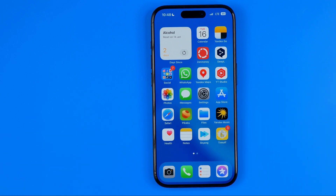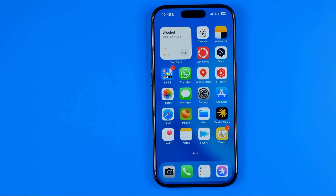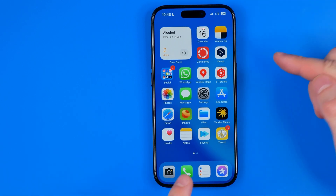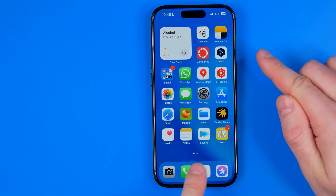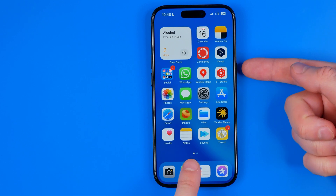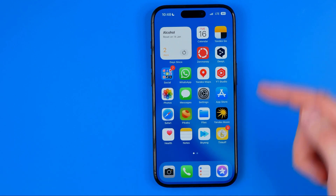If you have an iPhone 6s or older, or SE first generation or older, the process is also different. Those versions have a physical home button, and to turn off these iPhones without touching the screen you need to long press the physical home button and power button at the same time to shut down your device.